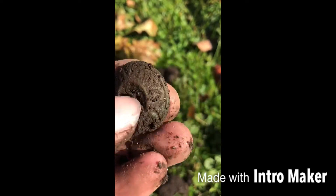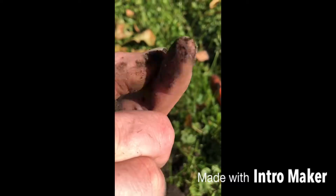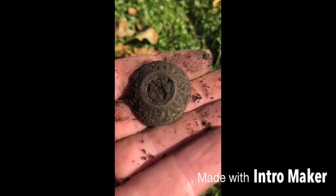Till next time, keep beeping my friends. Cool, cool finds today.